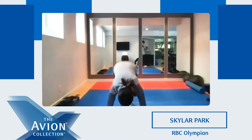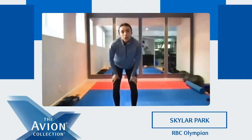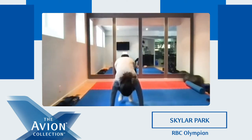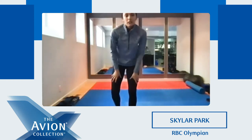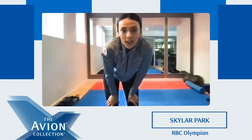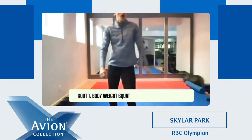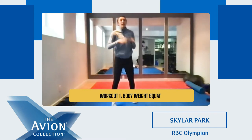So you're gonna go down, up, and jump up. You can jump if you want to — if not, step up, step up, and just stand up. It's up to you, whatever you prefer. So everyone ready to get started? We're gonna start with a squat. Ready? Set. Go.